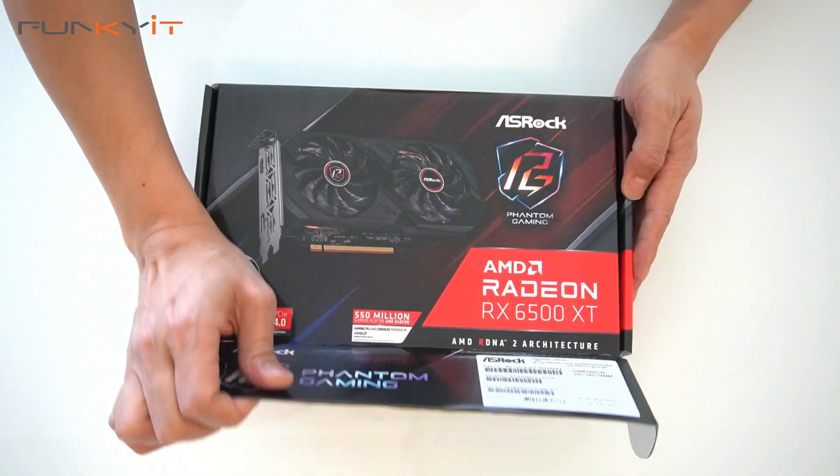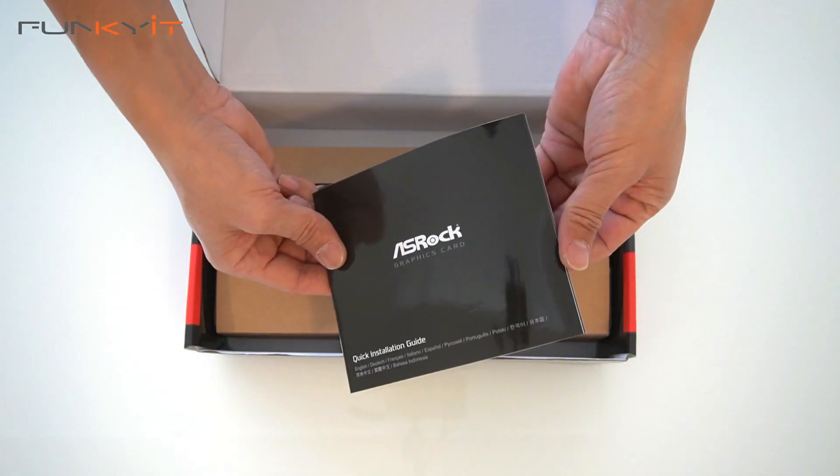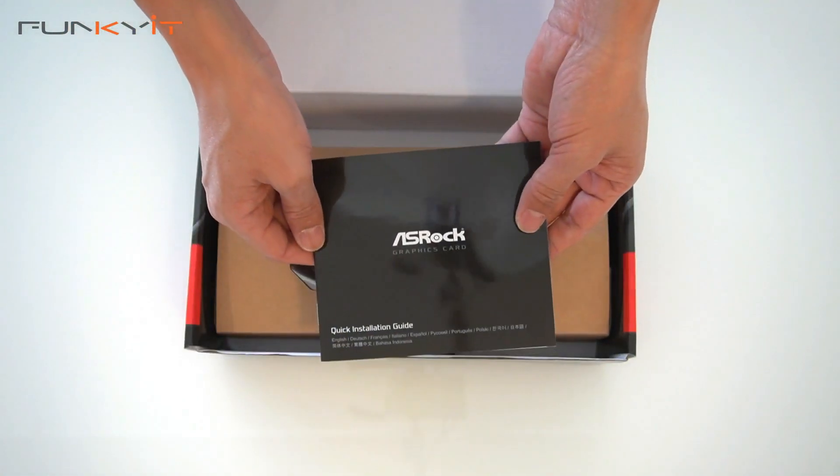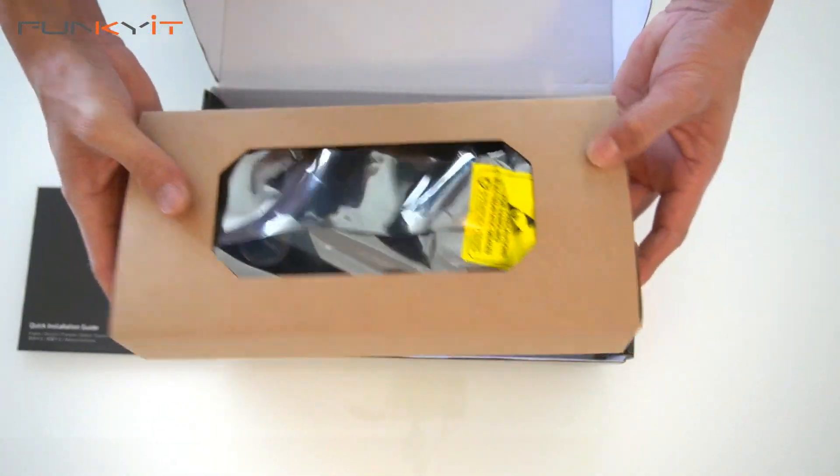Let's take a look inside the box and see what we have. It comes with a quick installation guide — that's pretty much it. Most graphics cards these days don't come with much apart from the actual graphics card itself.